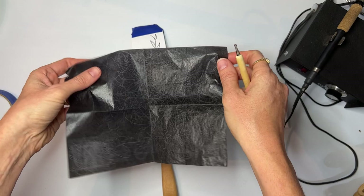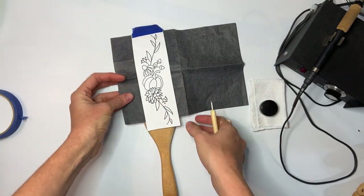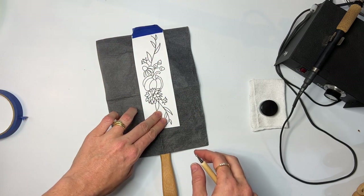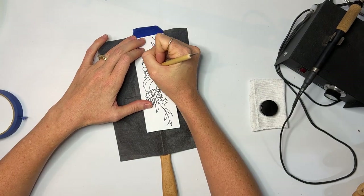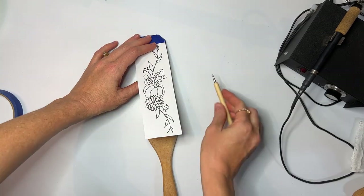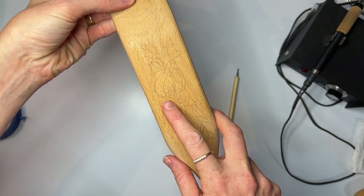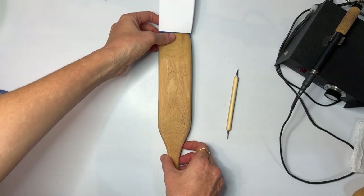You want the carbon paper shiny side down in between the wood and the pattern. Then you simply trace over it with the tool. When you finish tracing, just double check that you've got everything — all the little dots, all the little petals — and then you are ready to burn.